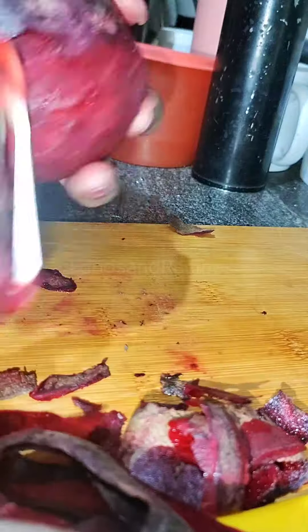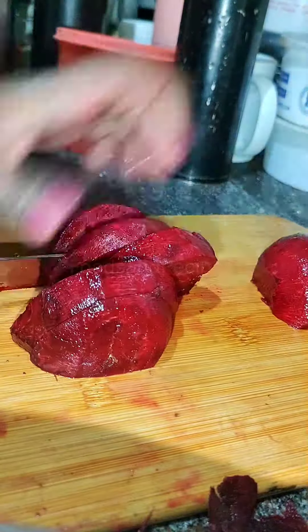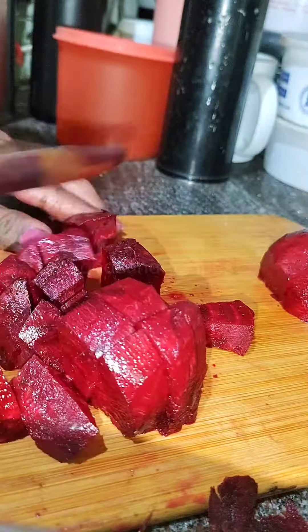Then cut it on the outside. Then cut it into small cube sizes because it will be easy to grind. So it will be easy to grind.